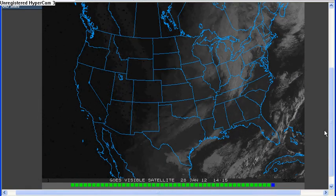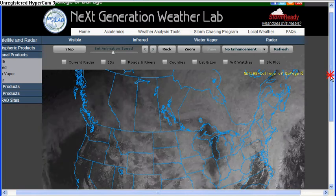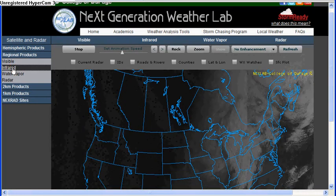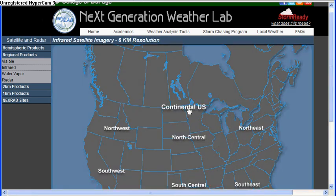What I'll do is go over here to infrared, and we'll see — I'll show you, I'll scroll through it.